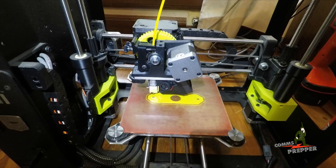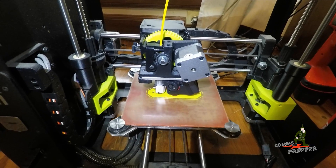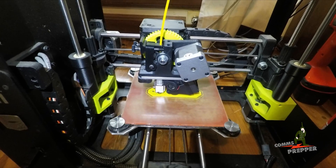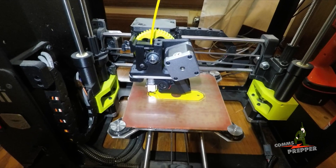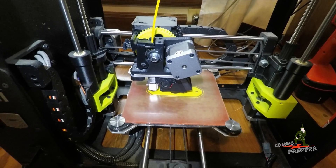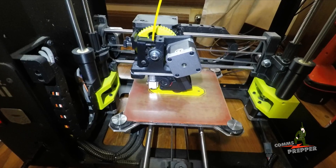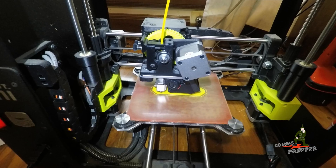Hello YouTube preppers, this is the Comms Prepper. This is a short video to ask you guys: what do you think about 3D printing? Is there a role for 3D printers in the prepping community? Right now I'm printing a center component for a dipole antenna, but you can store all sorts of files for parts that you might need if you can't get to the hardware store and buy something. I'm thinking there is a role for 3D printing in the prepping community.